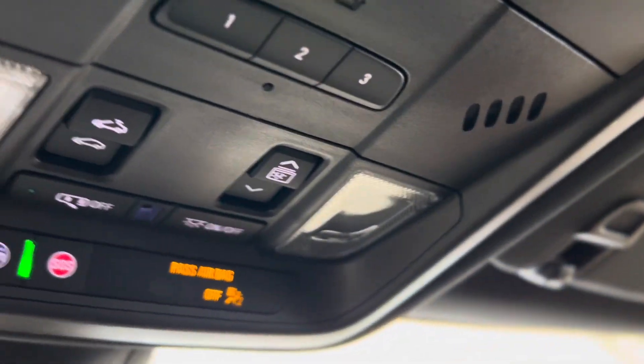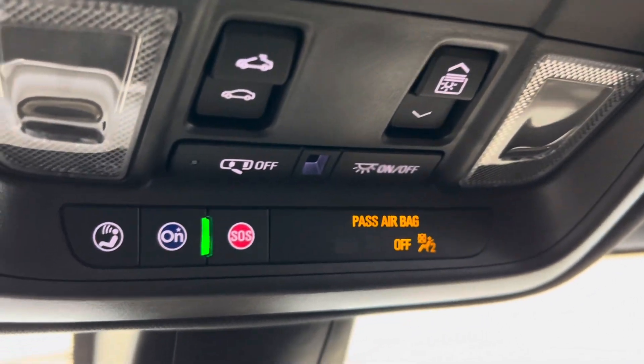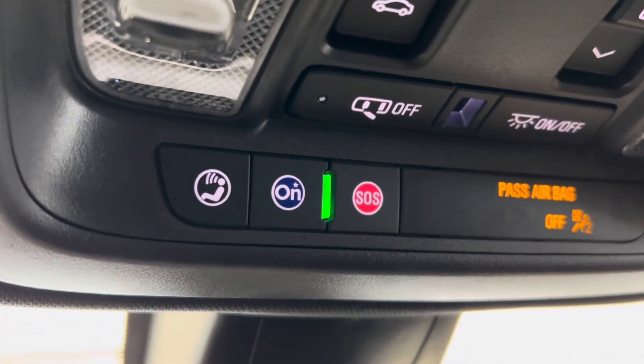Now as we make our way back upwards we can take a look at these beautiful seats one more time and take a peek at that skylight and sunroof, and find the controls for the shade and the sunroof up above, as well as the OnStar blue button and the SOS.